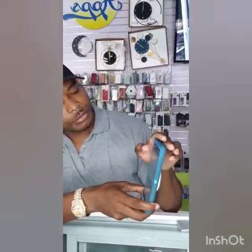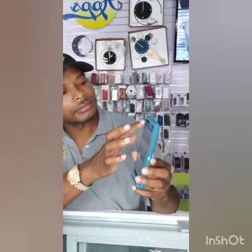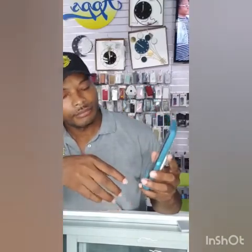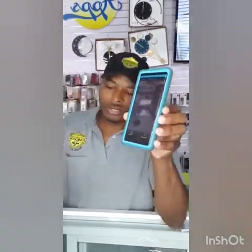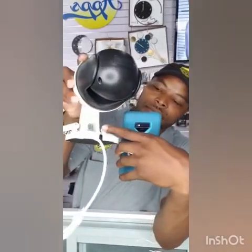All right, so we're adding the camera at the moment, because this was pre-downloaded on this device. Once we have the app camera up and running, we're going to scan the barcode. The barcode is located right here on the device.